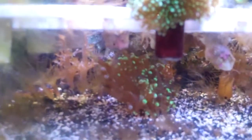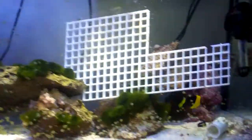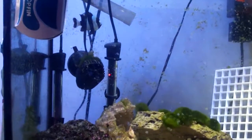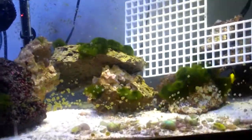The corals look good besides all these Aiptasias, which are going to be dealt with today. The other tank is looking good as well - I just have that frag rack in there, it's seeding. The angelfish just runs and hides. There's the damsel over there. Got a little bit of algae in here still, haven't picked it out yet - this tank is fairly new.